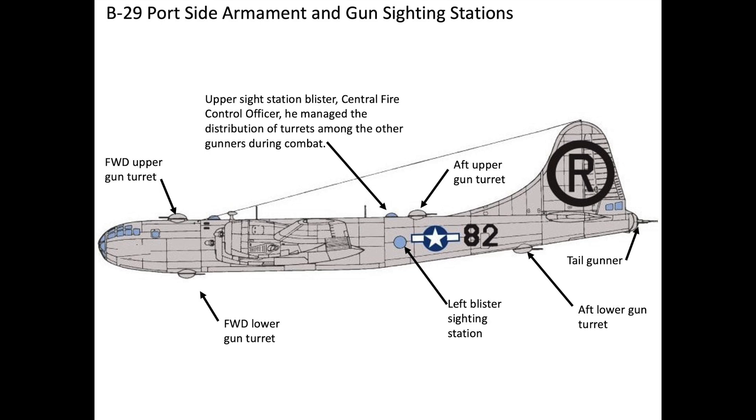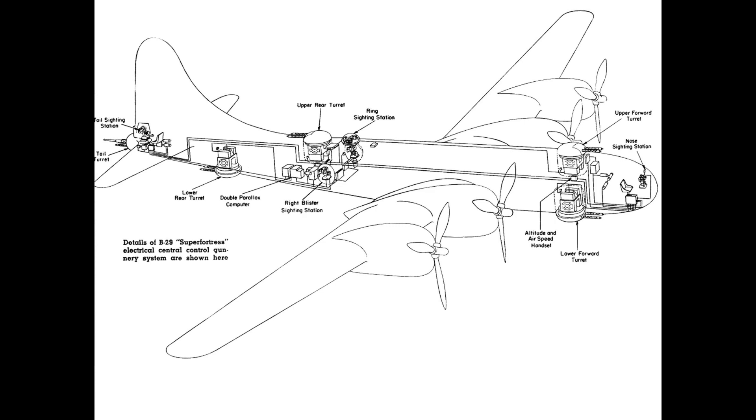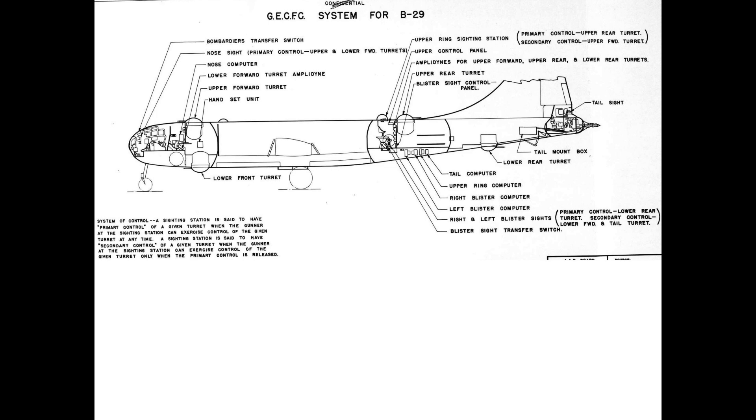The intent of this video is to discuss the effectiveness of the B-29 bomber's integrated defensive gun system. The B-29s were armed with 12 Browning M2 .50 caliber machine guns mounted in five turrets. The turrets were electrically powered and operated by the bomber's gunners.